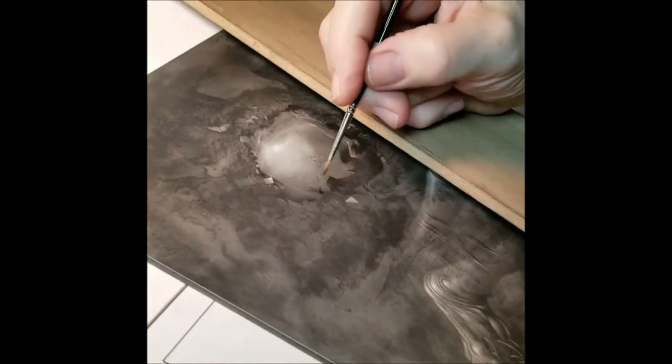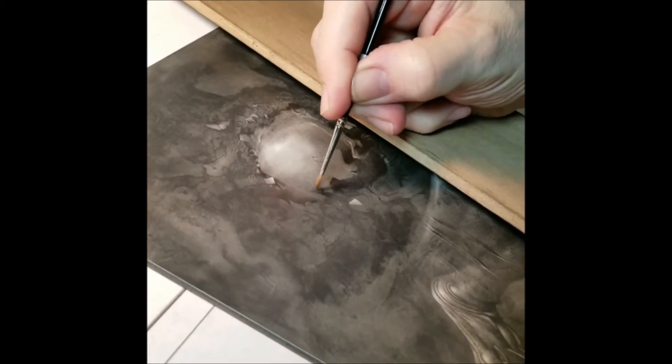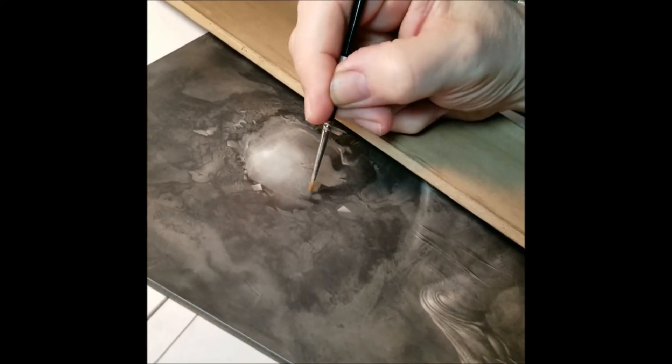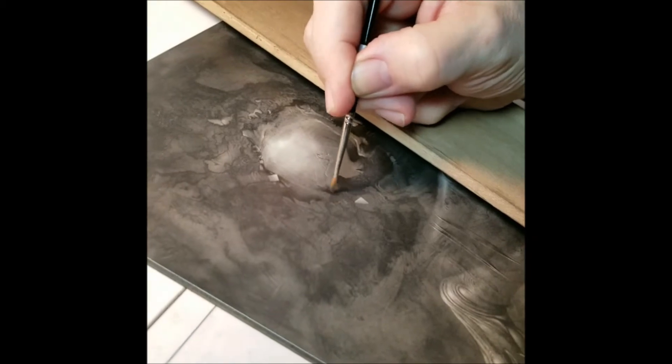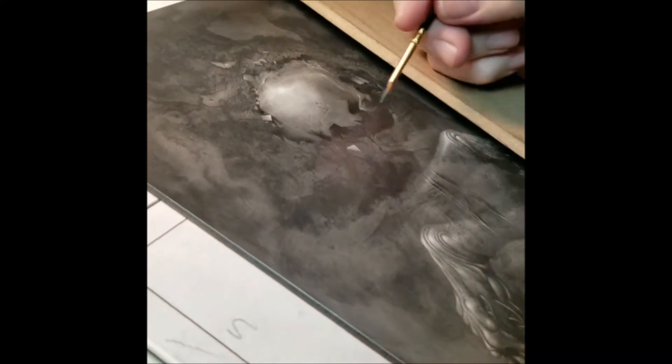Oil under the powdered graphite? Yeah, just very thin oil, basically touching the little parts that I want — essentially little spots, pinpoints of black. If you do that, it kind of resolves the value scheme.